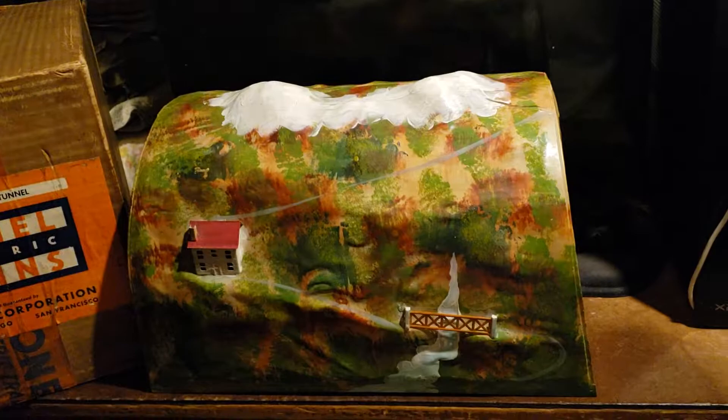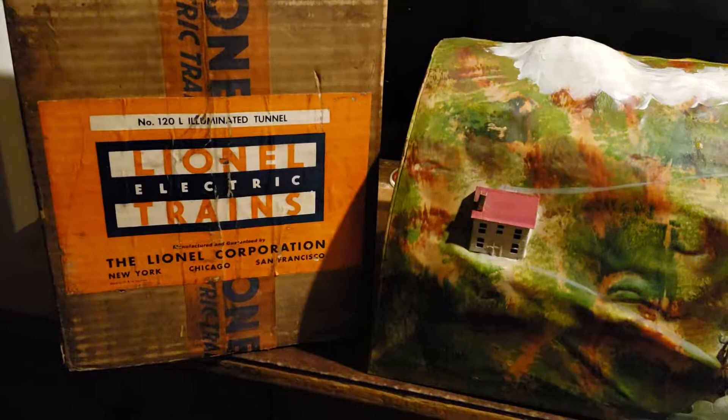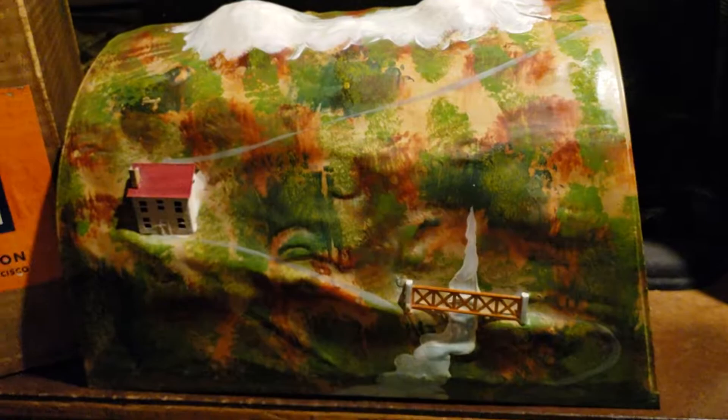In today's video we're talking about a Lionel pre-war tunnel, the number 120L — L standing for light. This one was catalogued from 1927 to 1942. It has the original box, which is almost never seen on today's market. Look at that Lionel label with the orange tape.